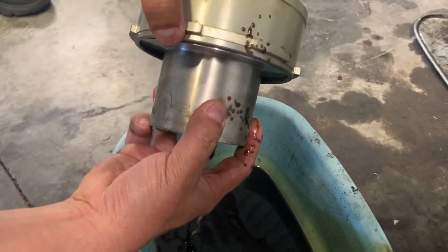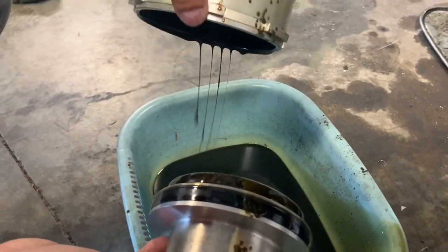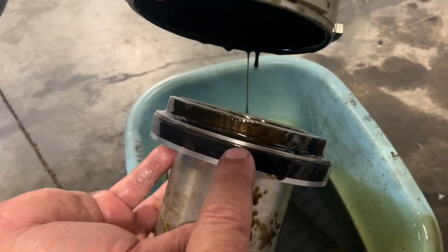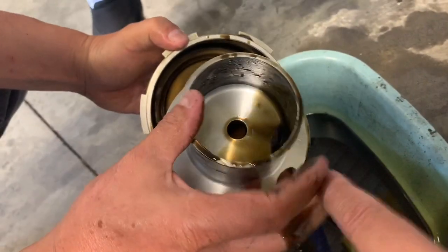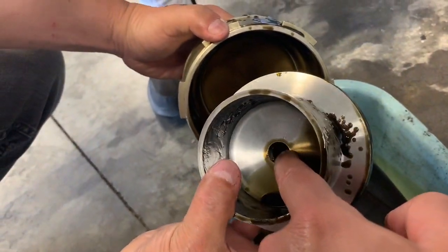Pull it out, there you go, and drain all the oil. Now we're just going to clean this. This is the chevron we're replacing — turn it over like this, and there's a chevron inside here too.